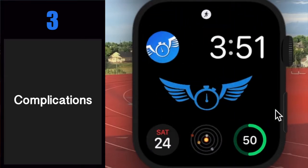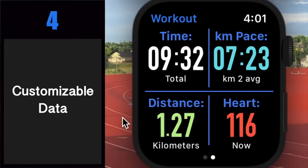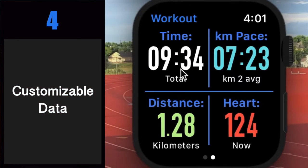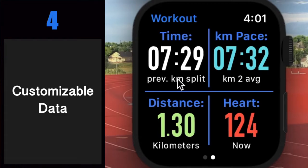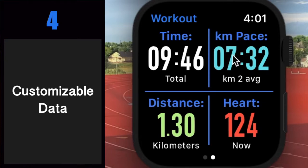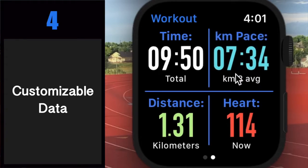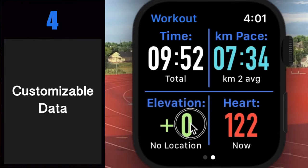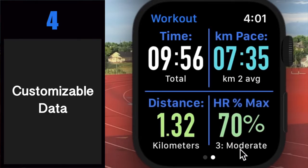Depending on space, some complications could even show up to three workout metrics. Number four: customizable data. Each quadrant of the workout screen displays a category of data that you can instantly cycle through at any time. Instantly toggle between total workout duration, current mile or kilometer time, or previous mile or kilometer split. Over here you have your current mile or kilometer pace, average pace overall, or current pace. And over here you have your total distance or elevation gain. And over here you've got your current heart rate, heart rate max percent, target heart rate zones, or calories burned.